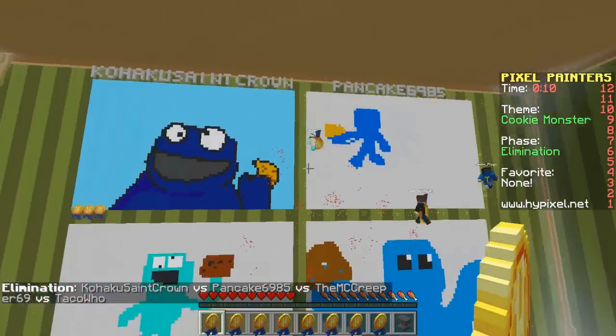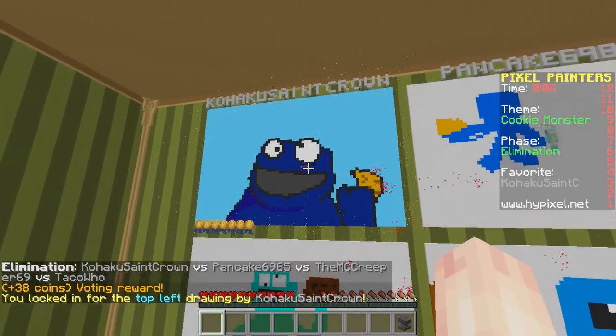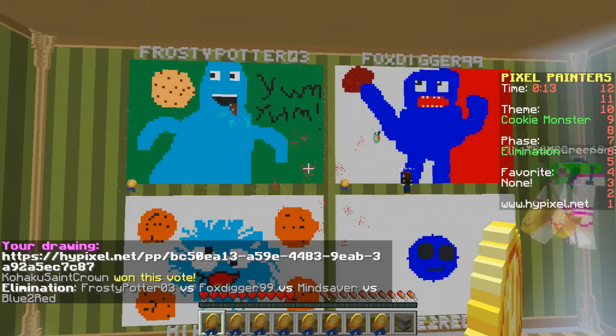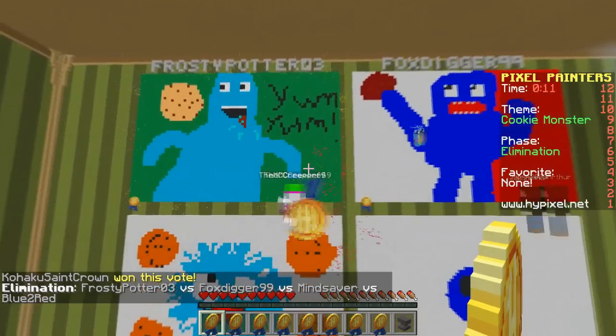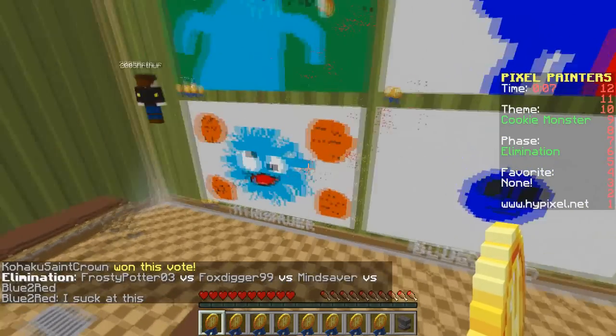Look how cute these are! Oh my gosh! I really like this one up here. Look at his emotions — so emotional! Whoa! Yum yum! Oh, that one's really good! Whoa, that one's crazy! He's like exploding!